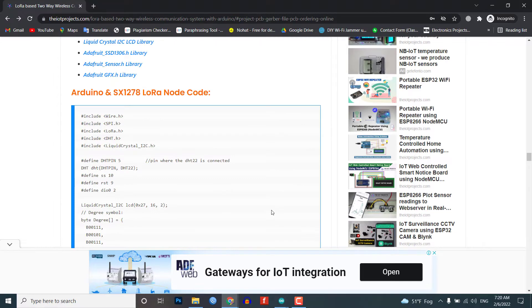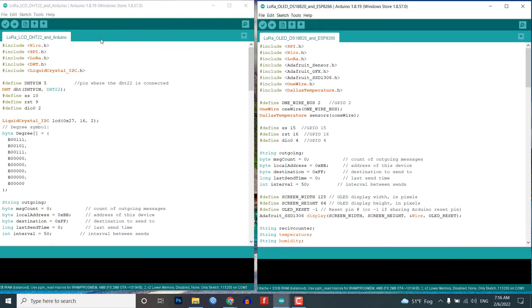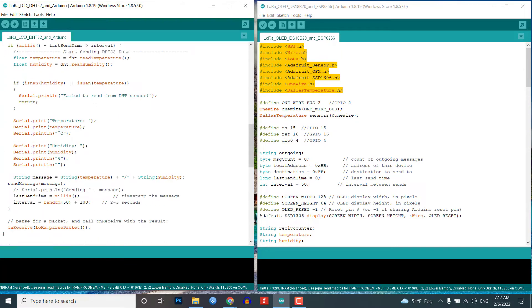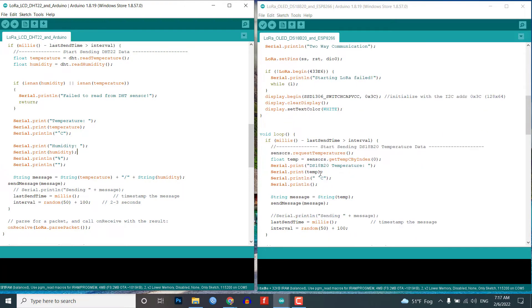Before you start programming, first of all make sure you download and install all the necessary library files. As you can see, both programs are almost identical — the sending and receiving code on both sides are exactly the same, with just a few changes. The Arduino node has the DHT22 and 16x2 LCD while the ESP8266 node has the DS18B20 temperature sensor and an OLED display module. I have already explained the majority of the code by adding comments.